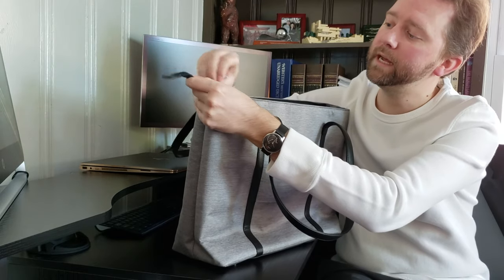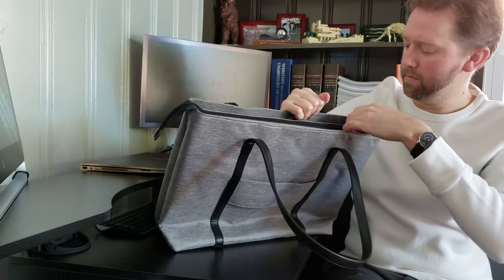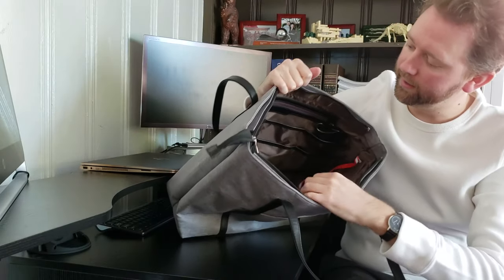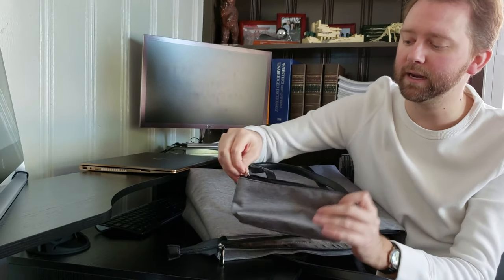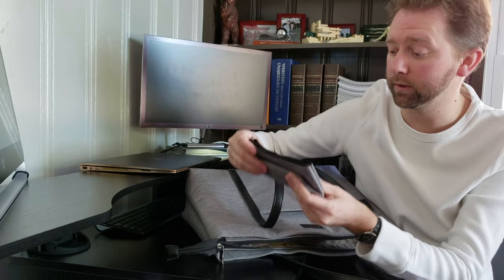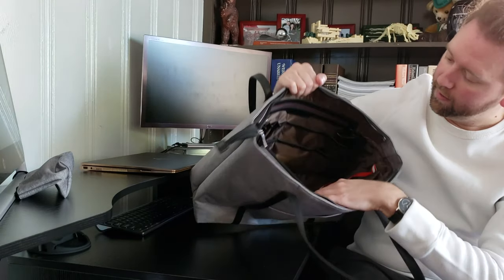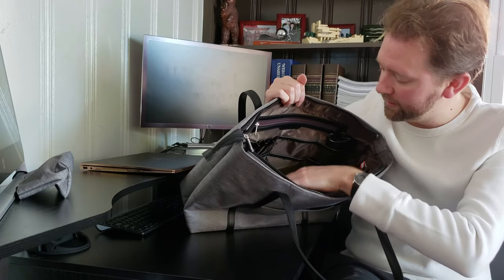The top will zip closed so nothing will fall out — it's nice and secure. Going inside, one of the things it includes is this little cosmetic bag that you can use for cables or cosmetics. Then on the inside there is a ton of pockets and storage, which I love.